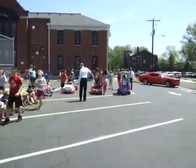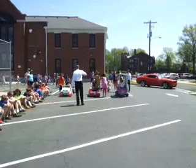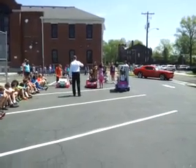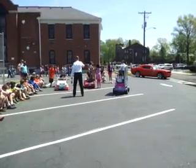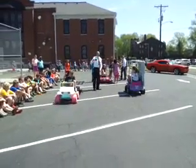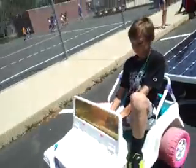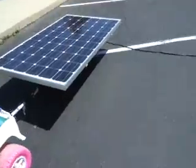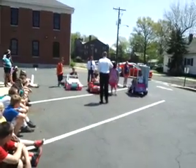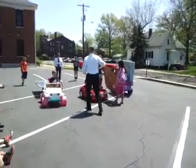Rolling! Go Caden! Give him a push! Stop! Stop! Oh! He said stop! Oh! Bye Caden! Bye Caden!